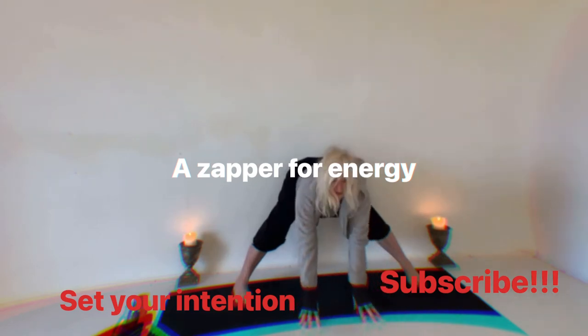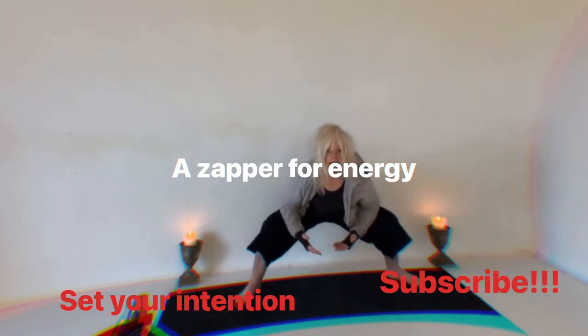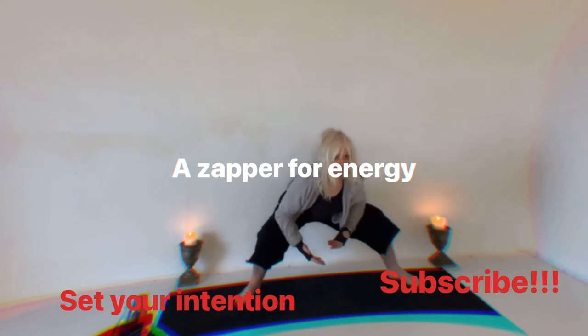Inhale, lift the head, walk your hands back, bend your knees and get your elbows — we're just going to hang out here for a moment and get into our hips a bit, so it doesn't have to be static.